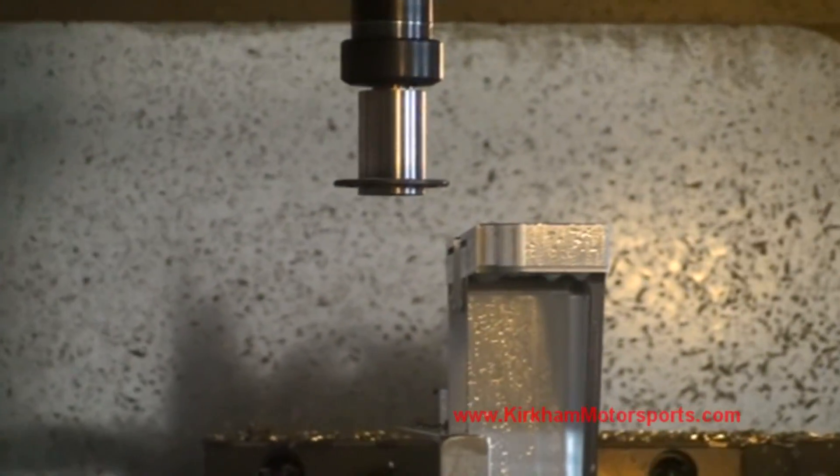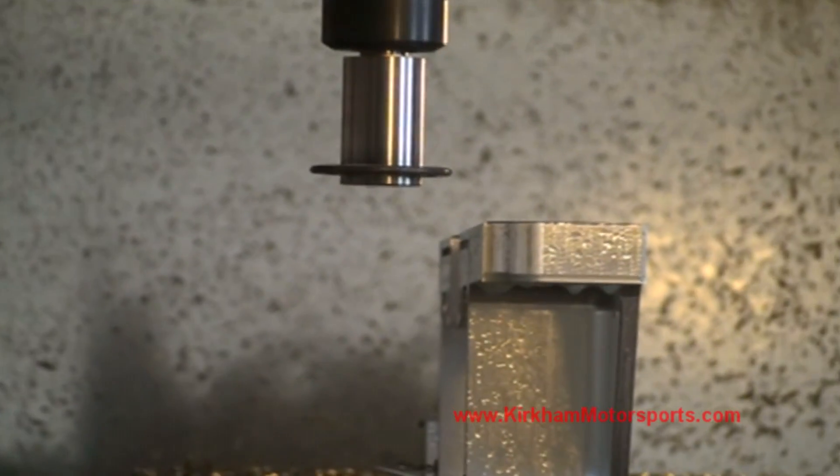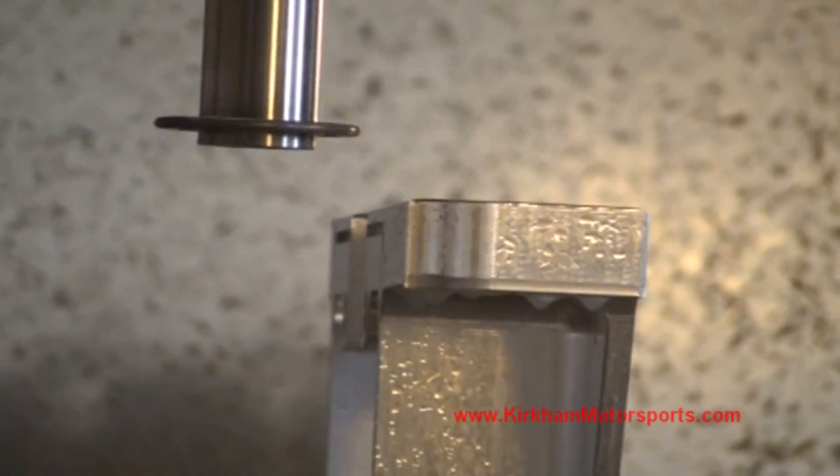This is a special cutter we're going to use to cut the seal to the crankshaft.